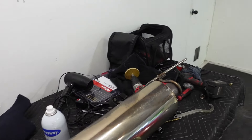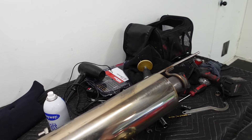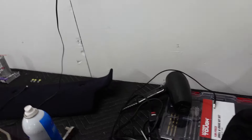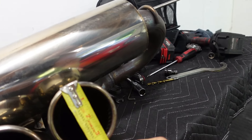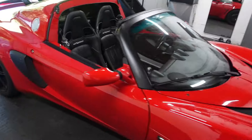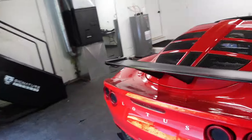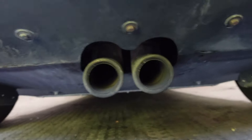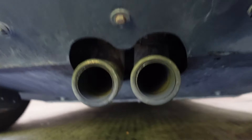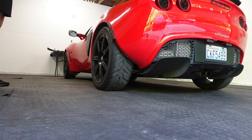The exhaust tips are significantly bigger — about three inches on each side, maybe more. Let's actually measure it. Three and a half inches! So three and a half inch tips versus the OEM. Let's run back over here — I'm thinking the OEM ones are about two inches. Yeah, look how small that is. We're going way bigger. I'm excited, it's going to look way more aesthetic. I'm going to do a how-to and then we'll also do some flybys. First, I'm going to start the car and let you guys listen to the stock exhaust.